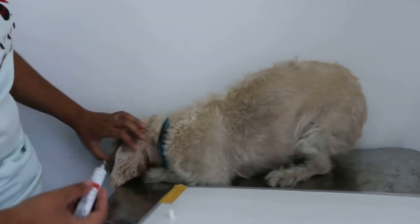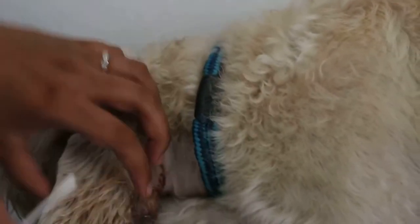Put the Oridermal ear ointment inside the horizontal canal — one or two drops. Then use a cotton bud to gently touch inside the horizontal canal. Take away any blood there. It is a bit painful. Okay, finish — now put the e-collar on before the dog scratches. Scratching the ear and the stitches is a big problem.